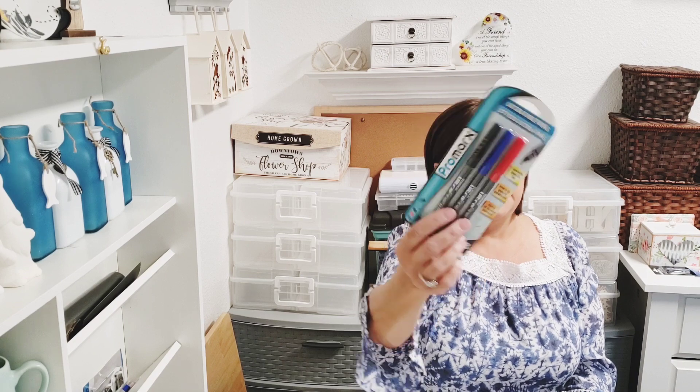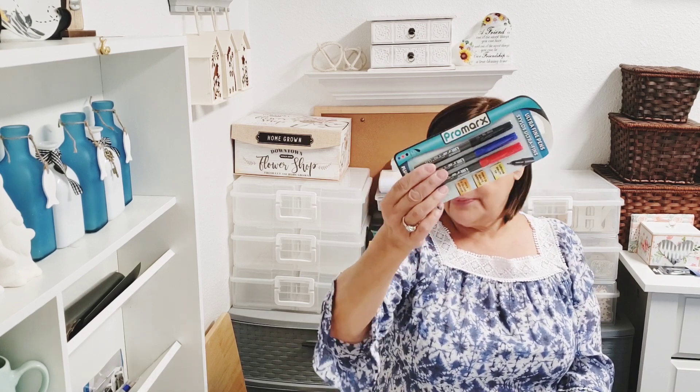I also got some ultra fine pens — you get red, blue, and black with a superior quality tip, by Pro Mark. I thought we'd give those a try. These are for the grocery list I always make, but half the time the list ends up at home instead of with me at the store. I'm always searching my purse for it.